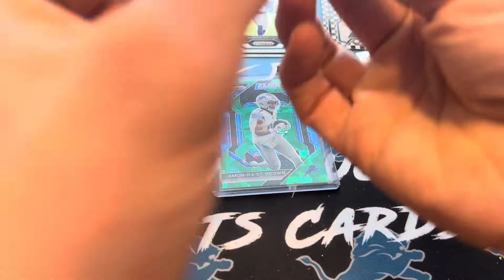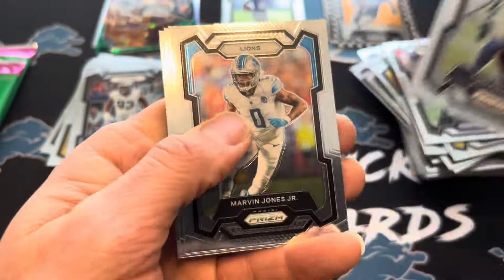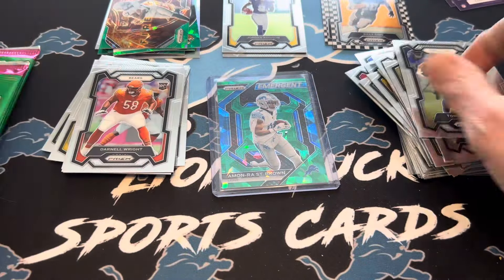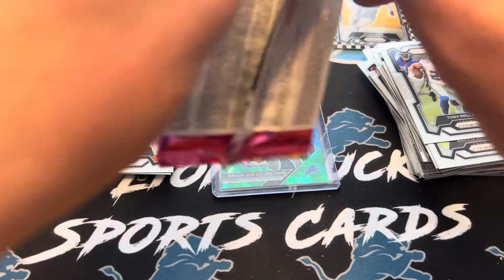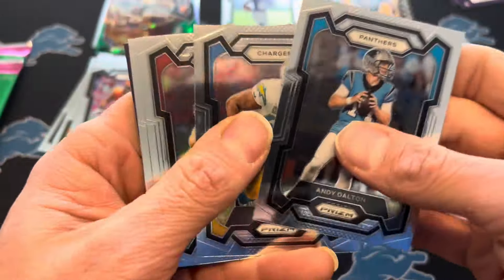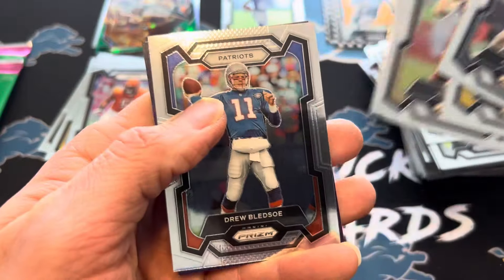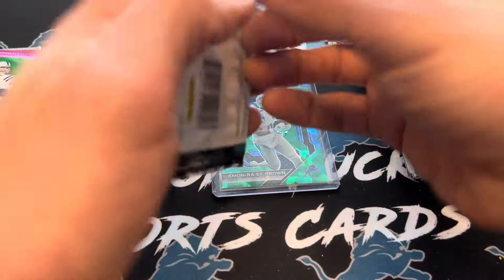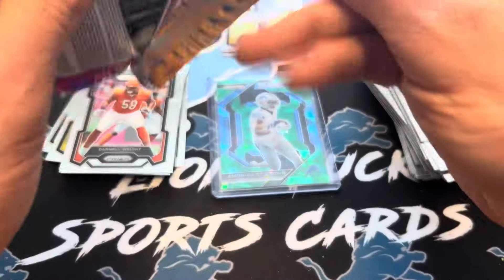Last chance to really hit. Tony Pollard, Marvin Jones, Cameron Jordan, Darnell Wright. Three more packs plus the one I already opened. Bosa, True Bloods — no rookies in that pack. So just be aware if you buy this at the store, you could get packs like that with just four base cards.